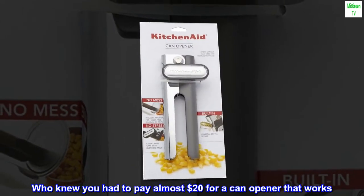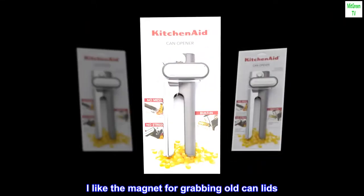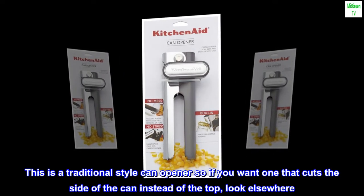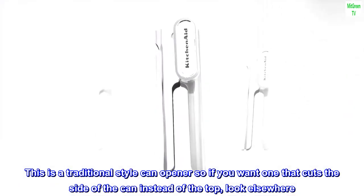Who knew you had to pay almost $20 for a can opener that works. I like the magnet for grabbing old can lids. This is a traditional style can opener, so if you want one that cuts the side of the can instead of the top, look elsewhere.